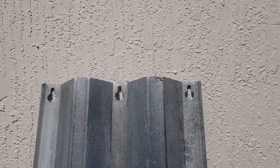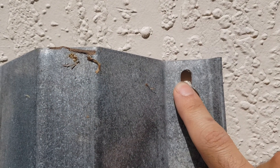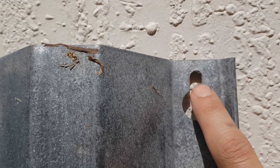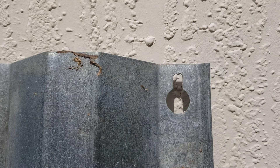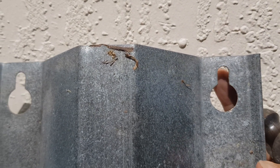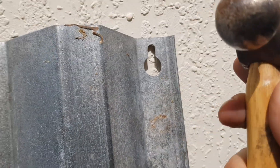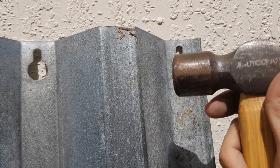All right folks, so I wanted to share a simple trick to get these type of shutters to hook easier. You want to hammer these little tabs in a little bit — that way it makes it much easier to hook onto the bolt. And preferably you could use one of these type of hammers, or anything really, just to hammer